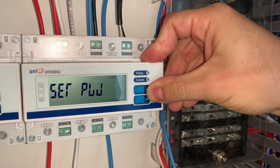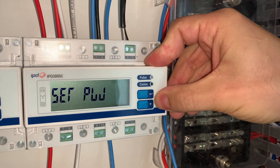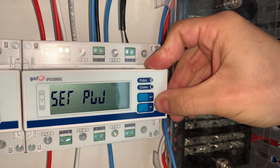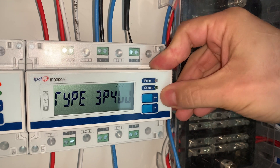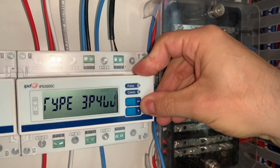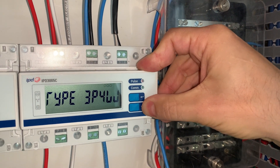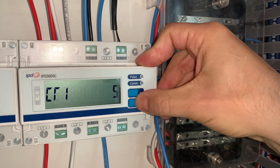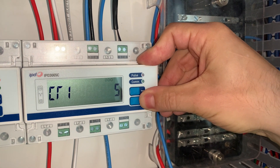You then move into the programming screen. 'Set password' is here — you can change the default four-zero password to something else, but we will not change that. We go down to 'System set'. This is where you press the arrow again to enter the menu, and you can select the type of wiring system. The default of 3P4W is what we want, so we leave that as is. We then scroll down to the next setting, which is CT1, which is five.